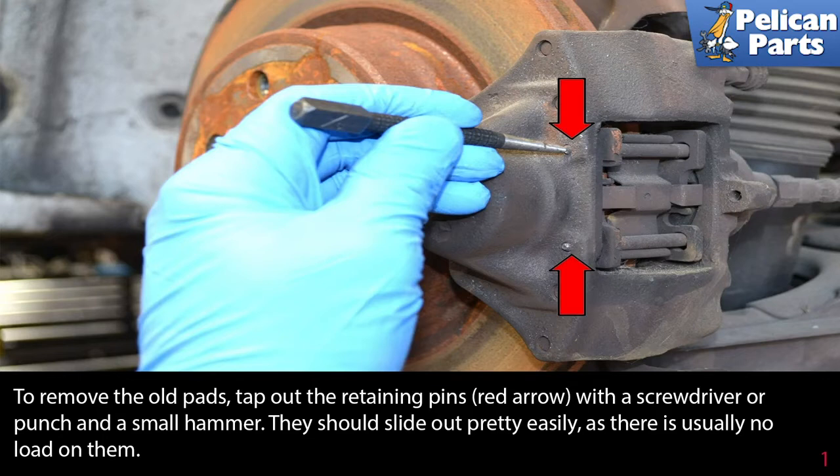To change out your rear brake pads you will first need to safely raise and support the vehicle and remove the rear wheels. If you need assistance with this, please follow the link at the end of this video for our article and video on safely raising and supporting your Mercedes.